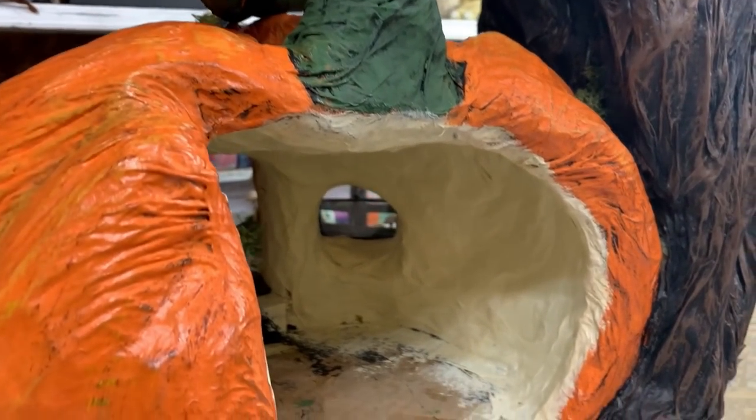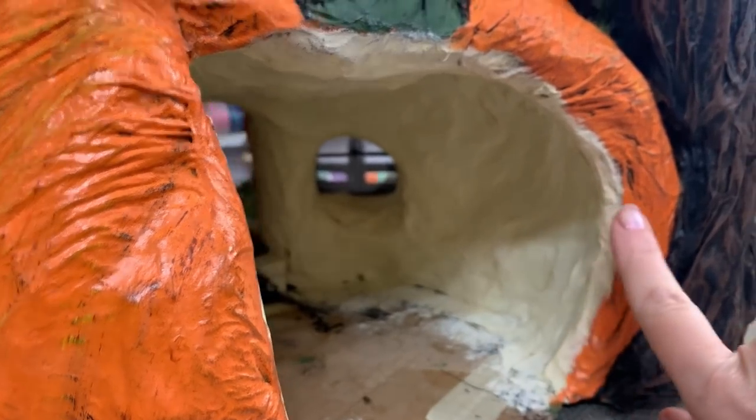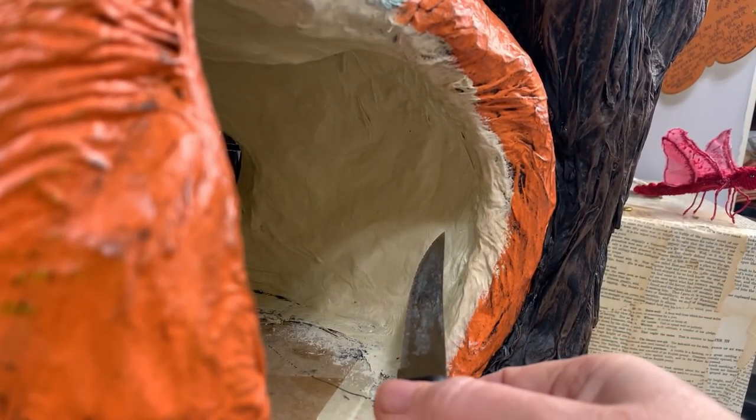I'm thinking about adding a little doorway and a little staircase that would go up into the tree. Since the tree is hollow, I could turn it into a little bedroom. It's going to be just like the chimney - I'm just going to poke a hole right through here.